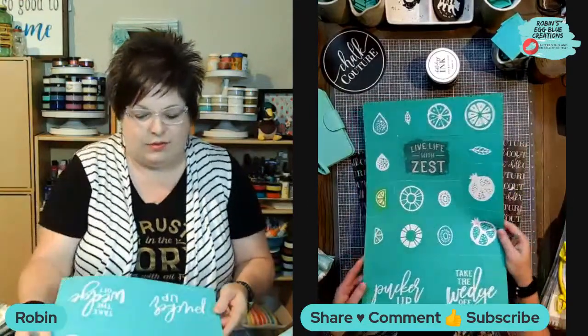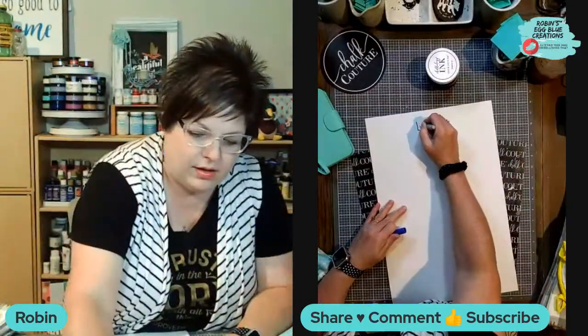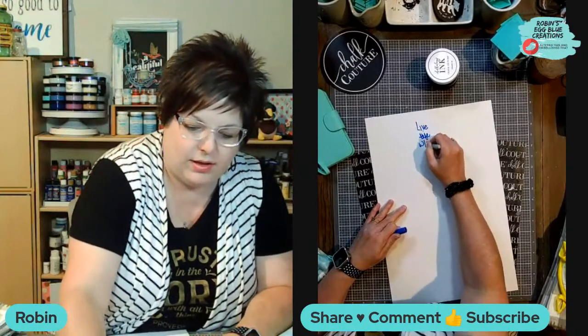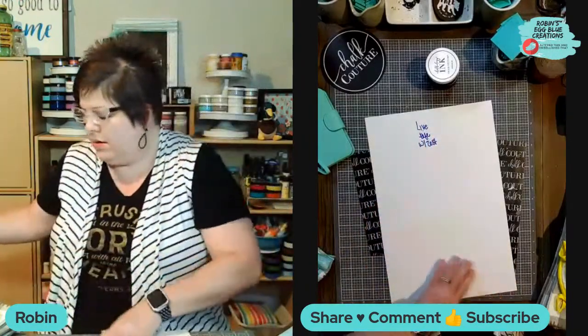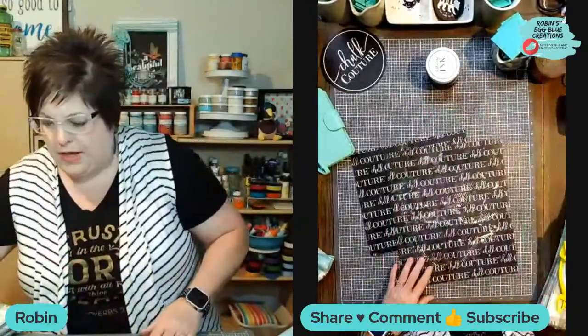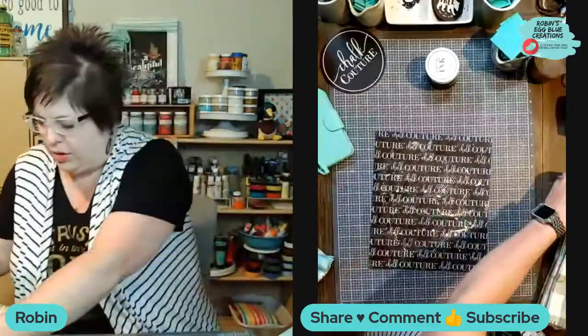I'm sorry to say this one is not available - it's last year's transfer, but I thought it would be perfect for these lemon potholders. It says live life with zest, pucker up, and take the wedge off. I may not get through all of these tonight, but I'll give it a whirl. I do have five towels and three potholders.